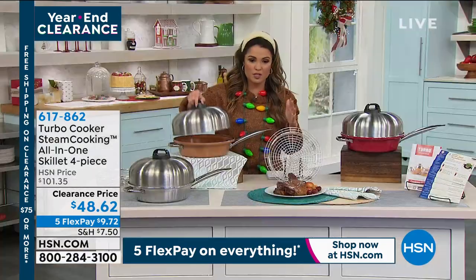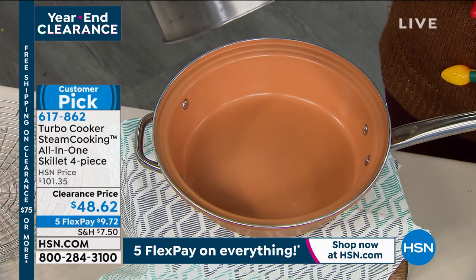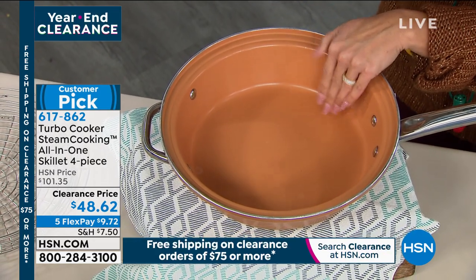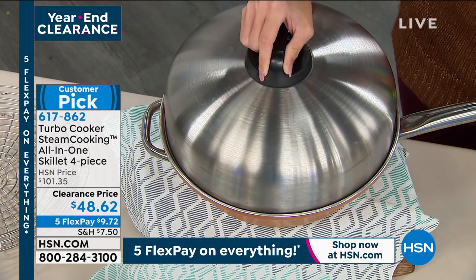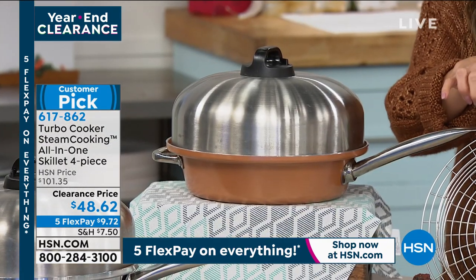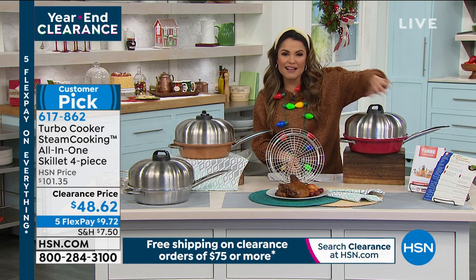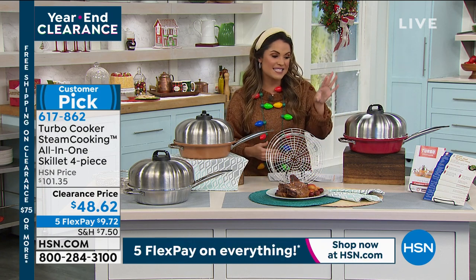We're going to show you exactly how it works. It is a four-piece set. What you're receiving is the skillet — a little over 11 inches with a nice depth so you fit a lot of food. You get the special dome lid, the steam rack, and your rack holder. There are also really cool recipe cards included — you'll get 10 different ideas.